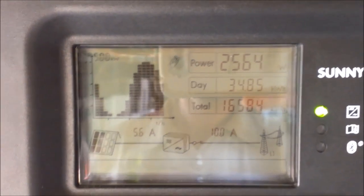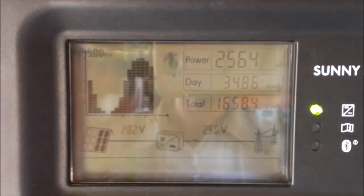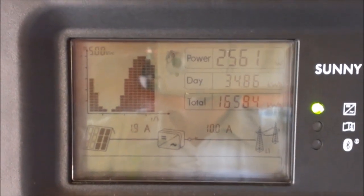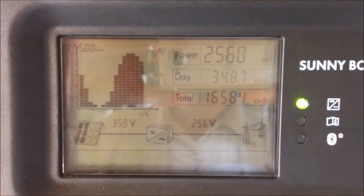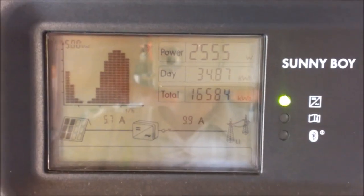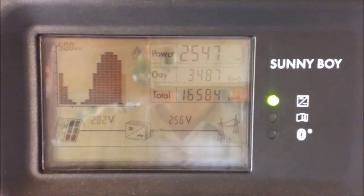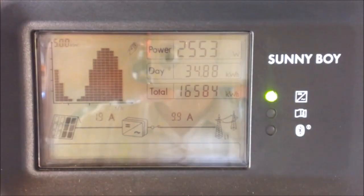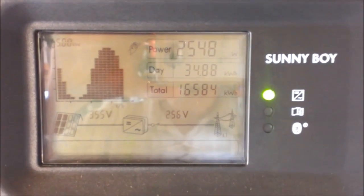To the right of that we have power in real time. A lot of people get very caught up in this reading and want to see it peak at the maximum rating of the inverter, which is 5000 watts. But in reality it's very unlikely that you will see your inverter reach peak, due to numerous losses and design factors which are outlined in a blog on our website. Inverters, due to those losses, will generally run below that peak.